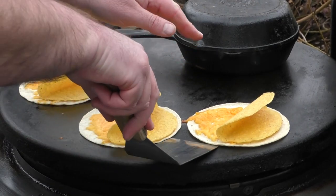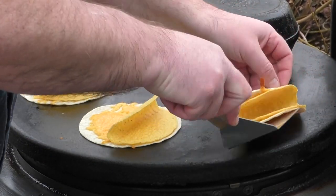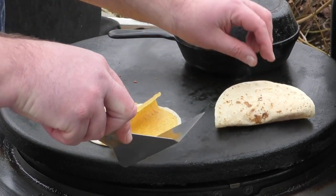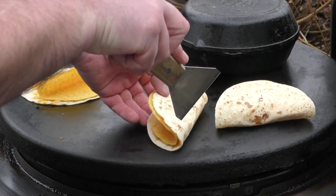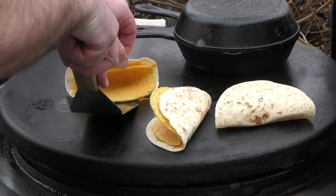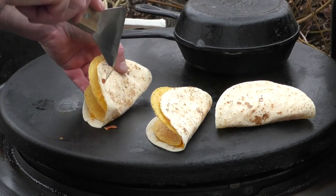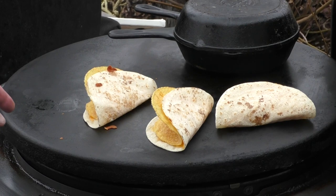The cheese on our gorditas looks to be melted enough to give it a nice flip. Look at that cheese — I can hardly wait to try this. We're gonna give this a few more minutes and I think everything is done so we can start putting our gordita burger together.